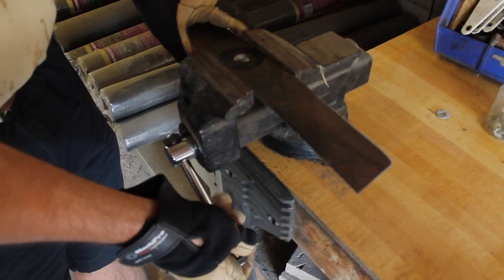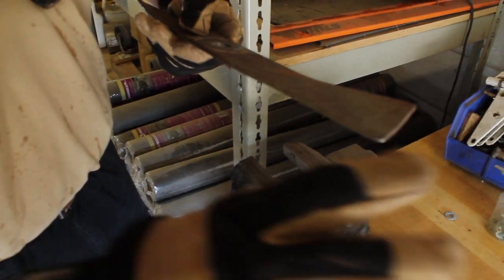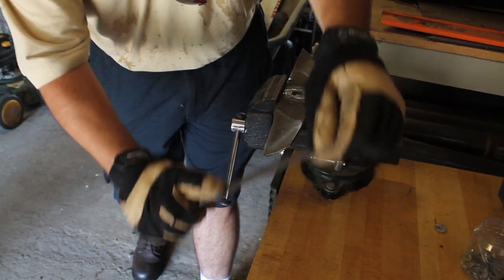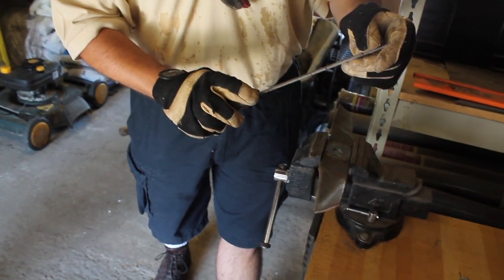Now we're going to turn the blade over. You'll notice the front — it's a bevel. All we're going to do is take that same double cut file and run across the front of the bevel, just re-establishing the edge. And then we'll finish it with a mill file.